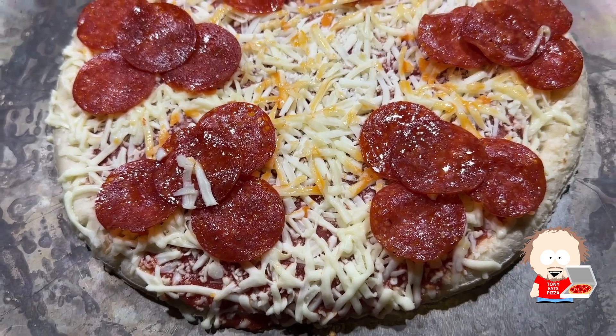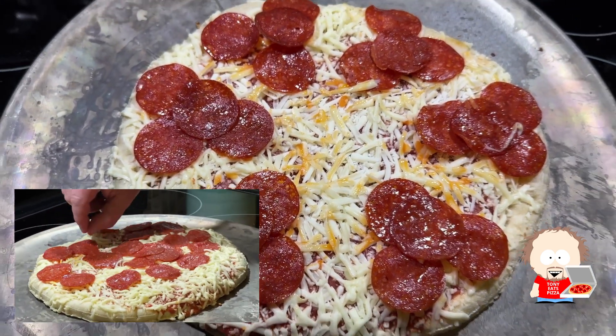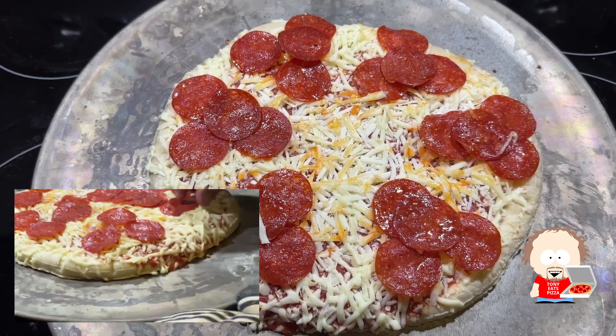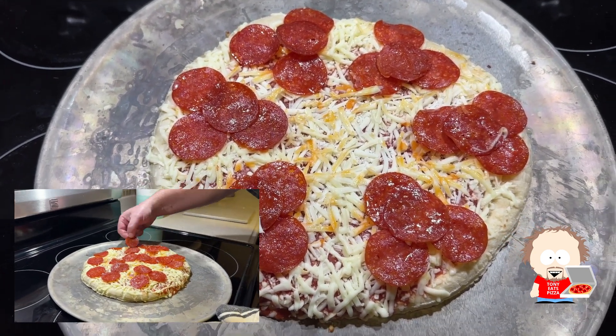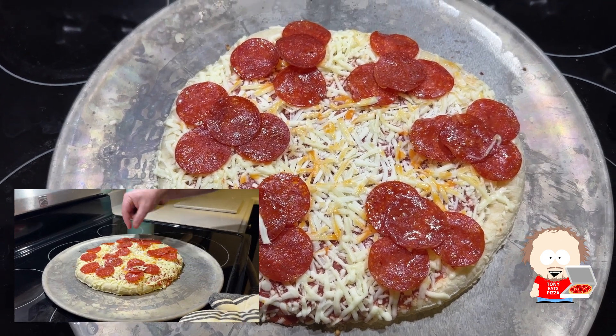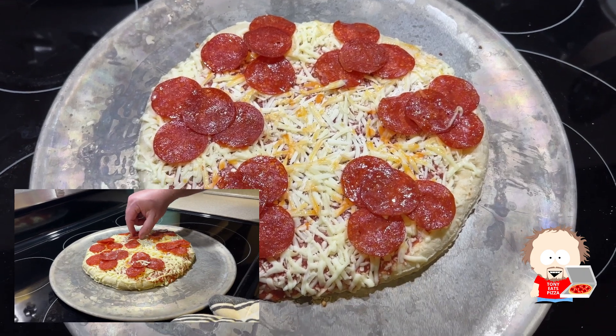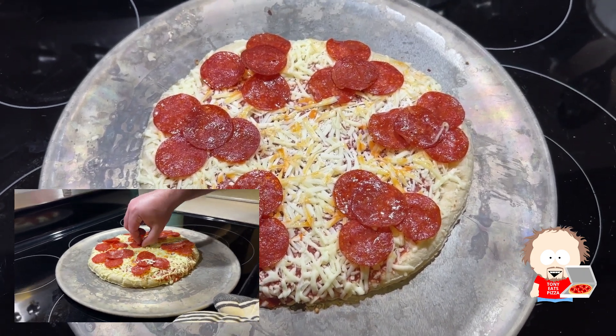We moved the pepperonis around after it's been in the oven for a few minutes. This one actually has enough where there are four slices of pepperoni per slice. So six times four — there are 24 pepperonis on this Ultimate Pepperoni pizza, which normally there are 18, so there are six more on the DiGiorno Ultimate Pepperoni.